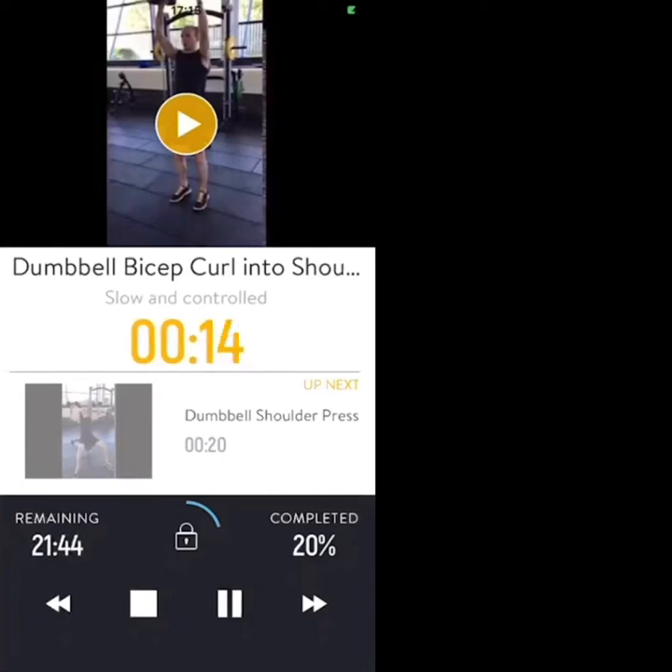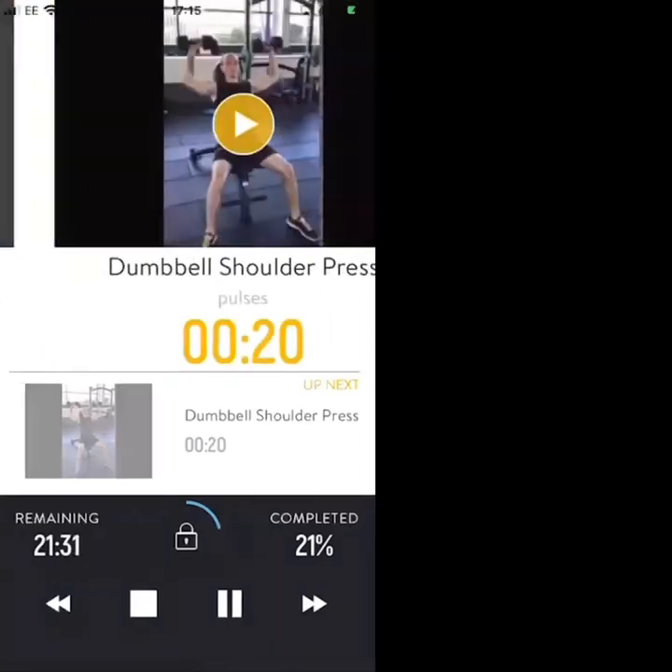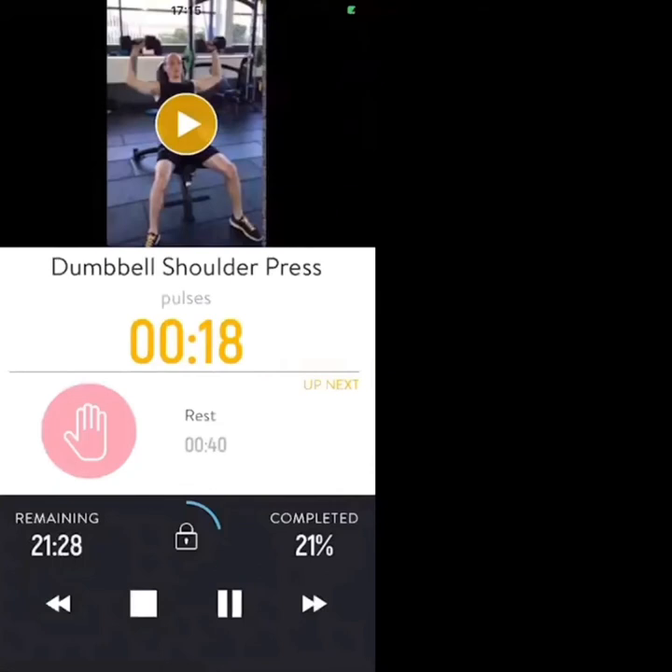Next exercise is going to be the dumbbell shoulder press pulses — pressing the dumbbells just above your head in 10 seconds. Dumbbell shoulder press in three, two, one — come on, last round, let's go. Press, 20 seconds of pulses.